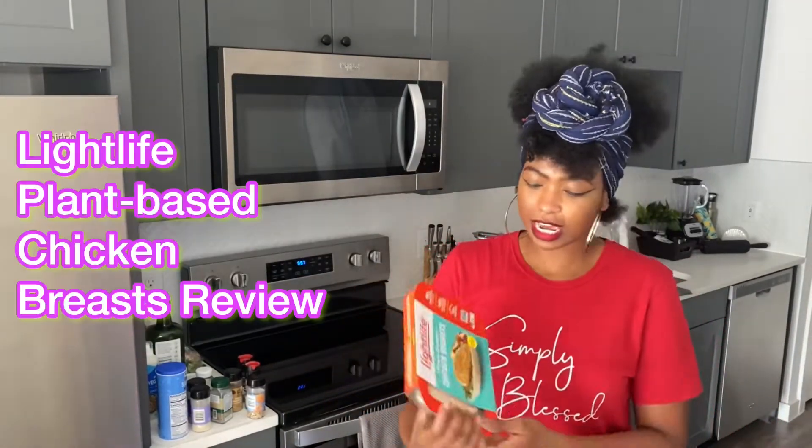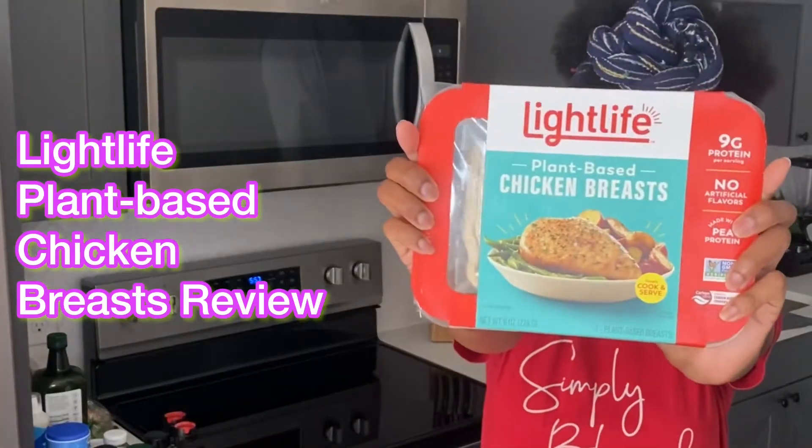Hello, hello veggie fam! It's your girl Ashley of Reblest Veggies coming to you with another Test Tuesday. And this week, I was in the grocery store and I came across Light Life's plant-based chicken breast. Chicken breast, yes. So we're thinking potentially on salads, grilled chicken salads. I'm excited to test this out this week and this is why y'all clicked on the thumbnail.